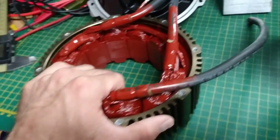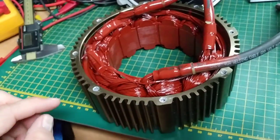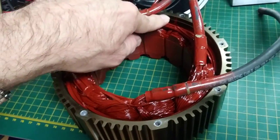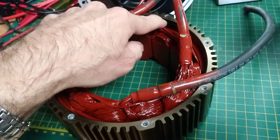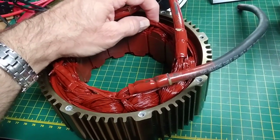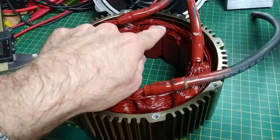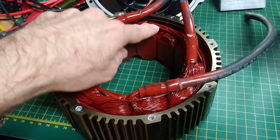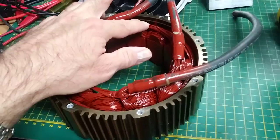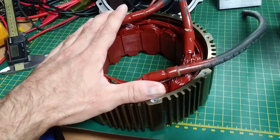Why can water damage your motor? Two things. First — the least important — the rust that goes inside your motor can damage the winding, because the winding vibrates a little bit under high phase current. When that happens it creates friction, and that friction can create hotspots because the rust will conduct between strands that are not at the same voltage. That's a known problem.